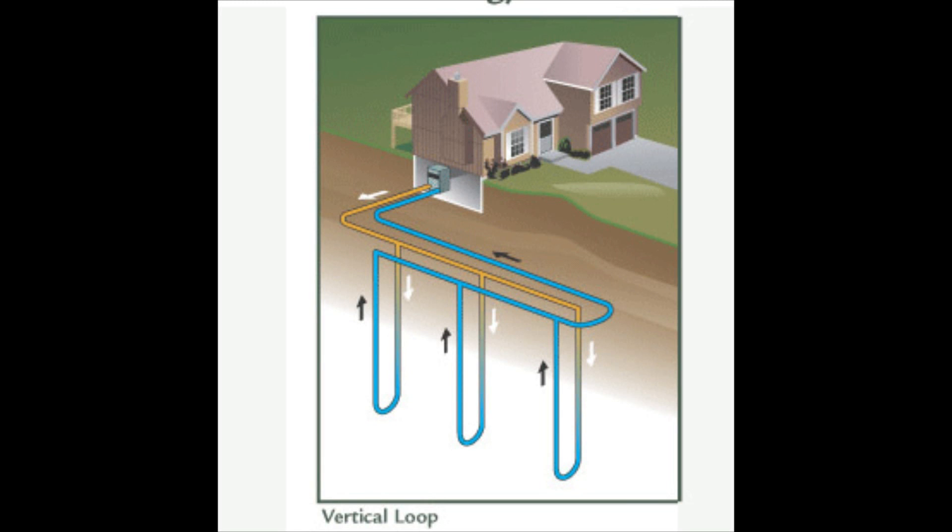We decided to switch to a vertical loop system where water circulated through closed loops of high density polyethylene pipe, commonly called HDPE, that are inserted into holes drilled into the ground. An example of this from orbisgeothermal.com is now on the screen.